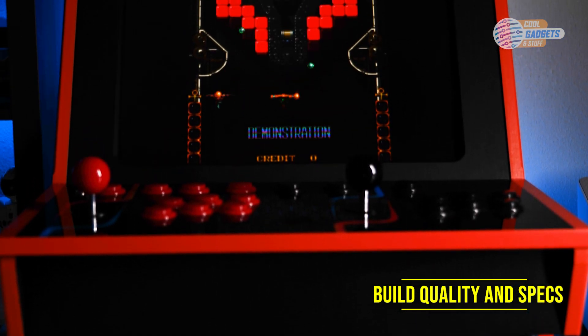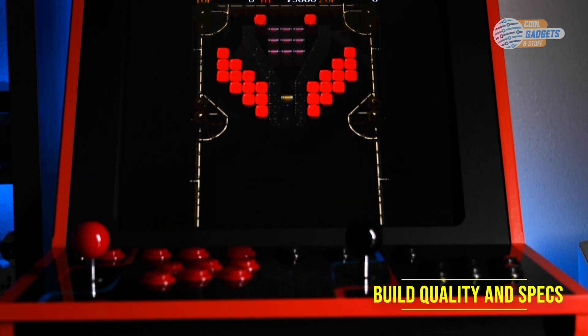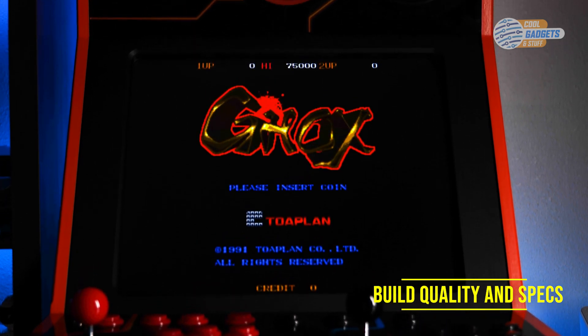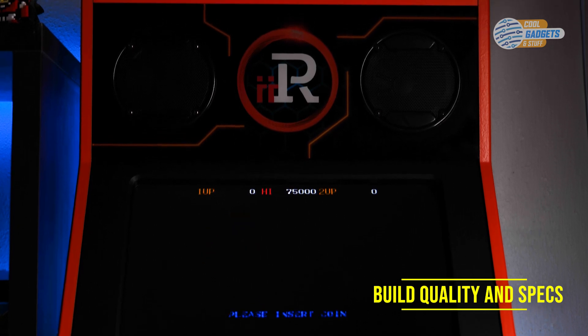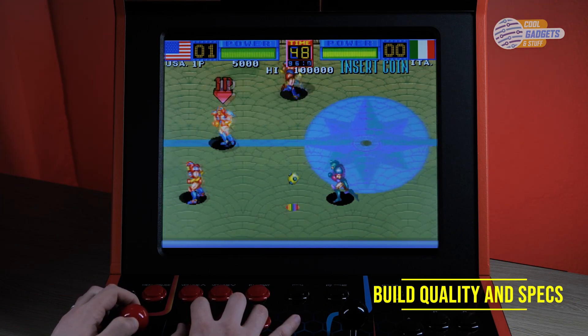Basically it's a great height. Smaller kids, maybe under 10 or 11, will probably need a step stool or something to sit on, but adults should have no issues. I'm six-two and the cabinet was comfortable to stand at for long periods of time.